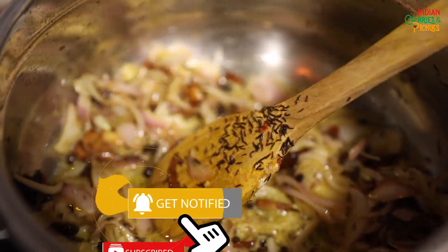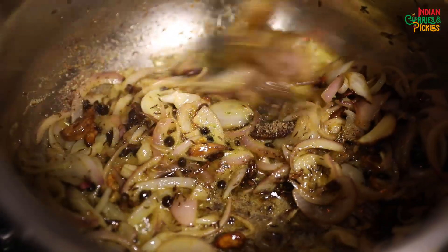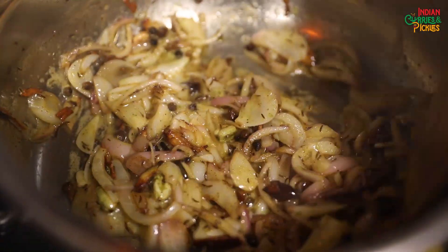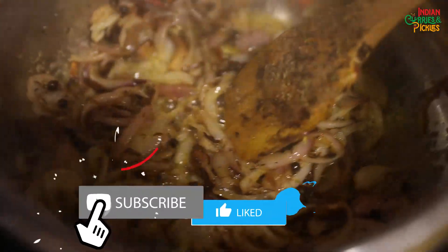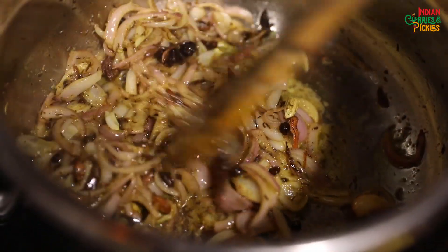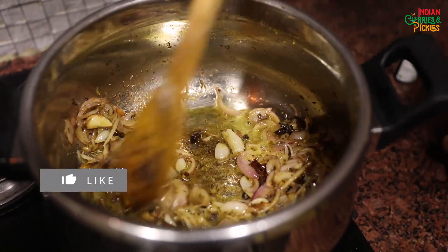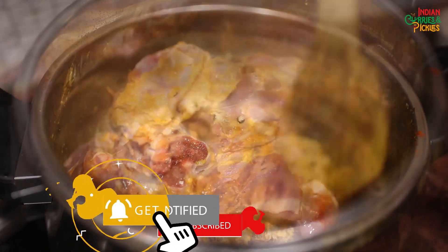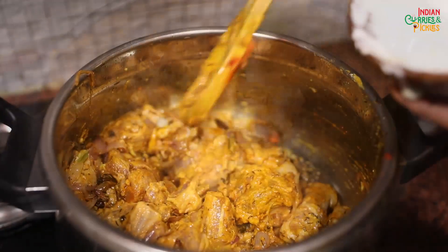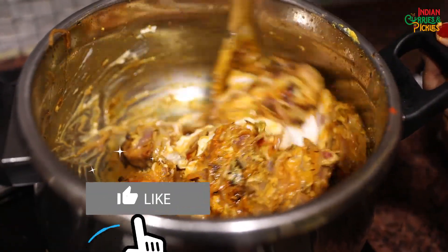At this stage I'm going to add some nutmeg powder and some cardamom powder. Nutmeg is a spice that gives such a nice flavour to any dish, whether it's a stew, your biryani, or your sabzis. Now you can see the onions have started turning brown — we will take out a few for garnishing and add the rest to our mutton. Now I'll add the marinated mutton and the leftover hung curd. I'm not going to add any tomatoes in this biryani.